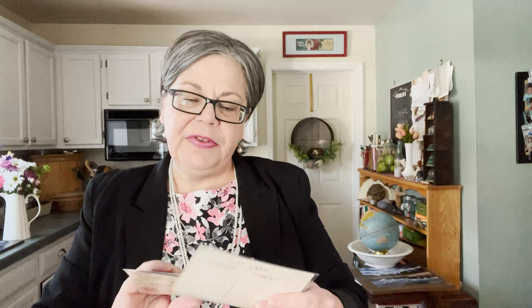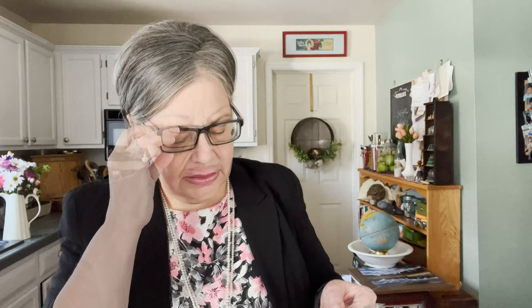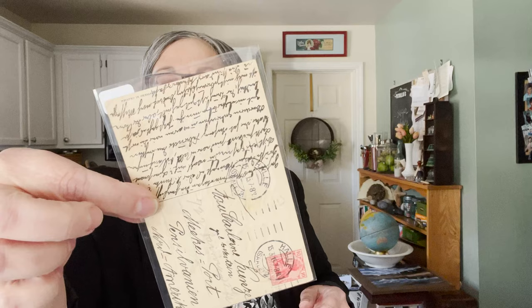I have some ephemera — fifty-cent postcards. This one would be cute for Valentine's Day: 'To My Darling' — that would be cute framed. Here's 'To My Love.' These are from about the turn of the century. And here's an Easter card with sweet sheep and little girls, canceled in 1913 or 1915 with cool handwriting on the back. It has a cancellation mark that somewhat ruins the look, but I like to use these in projects — I scan them, and the mark can easily be removed during editing.